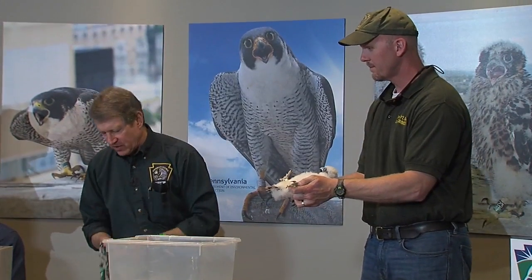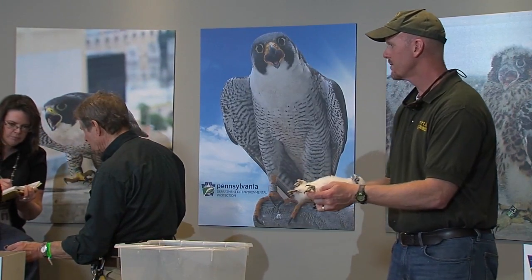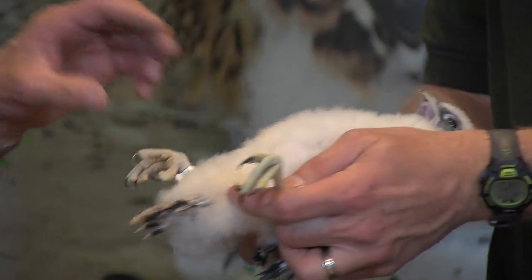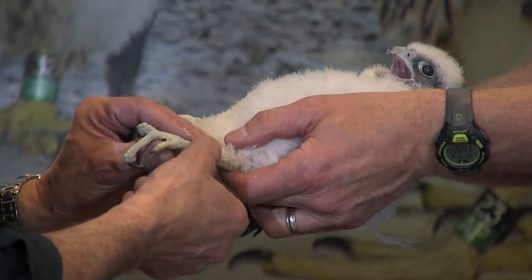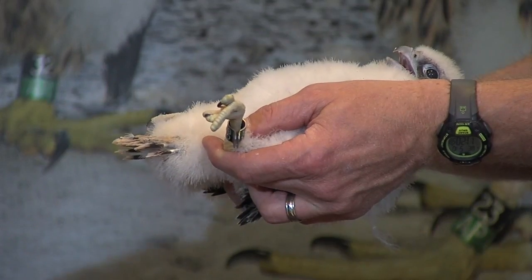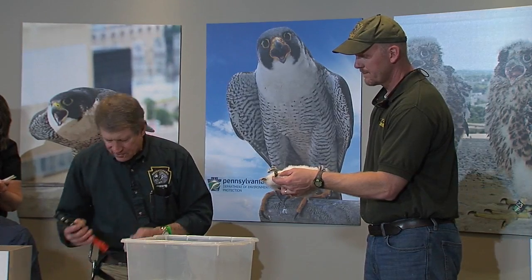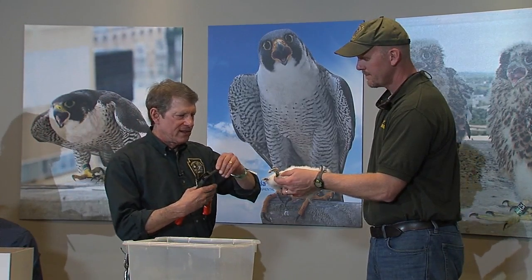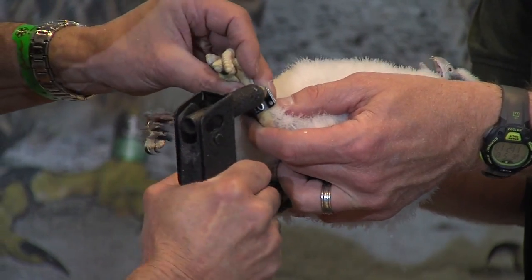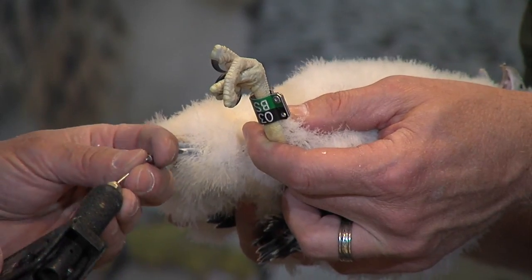Then its left leg will get one of these color-coded bands. We're getting 03 over BS — and that's black over green — and that's going on the left leg. This one gets secured in a different way. These are what we call rivet bands, so these have rivets. Again, this isn't squeezing the leg; it's not hurting the bird at all. We're not hurting this bird, but she — or it — doesn't know what's going on, and so that's just an automatic reaction.